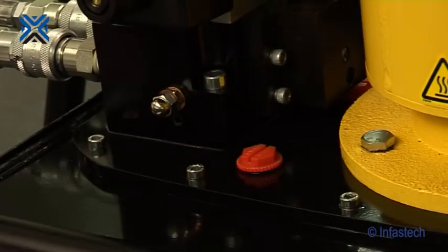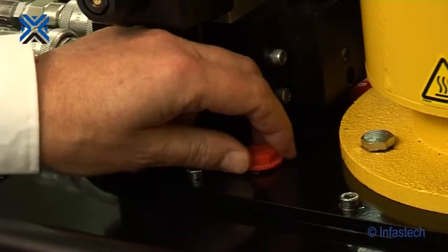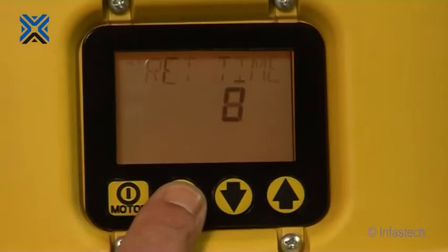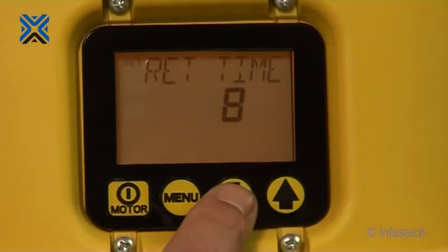For shipping purposes, a red shipping plug is installed in the breather port on the top of the reservoir. Remove this and replace with the black breather cap supplied. Before putting the hydraulic pump unit into service, we will have to set the pump return timer setting to 5 seconds as per the instruction manual for the AV15 tool.